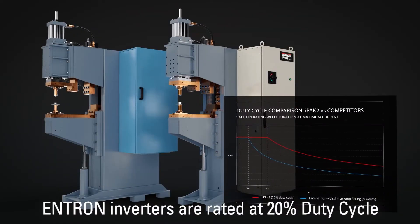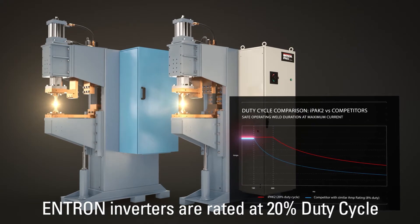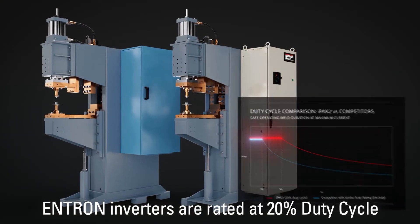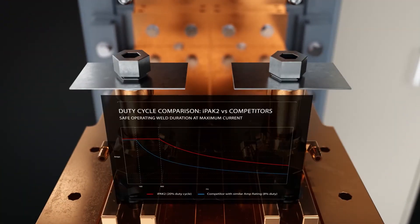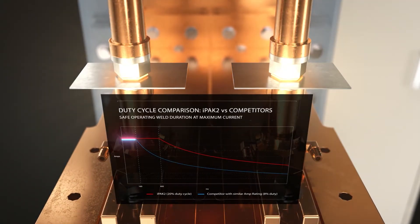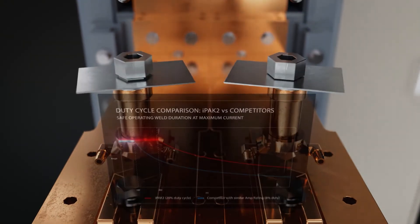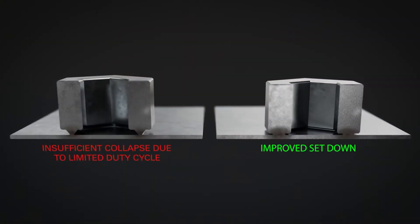The IPAC2 is truly at the forefront of the industry with MFDC inverters that provide a duty cycle often twice the weld duration at maximum current than competitor controls with similar current rating. This allows for a greater number of welds without exceeding the inverter capacity, resulting in a robust, longer-lasting welding controller.